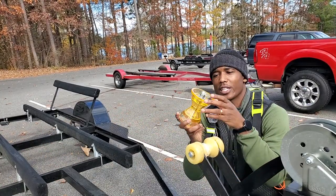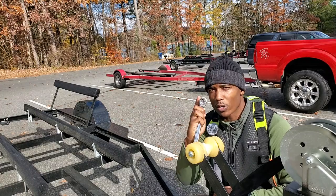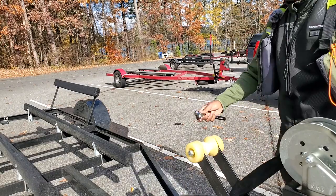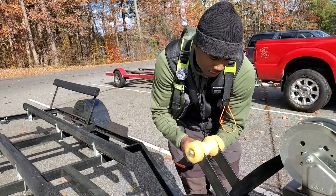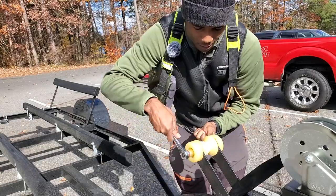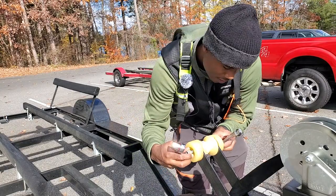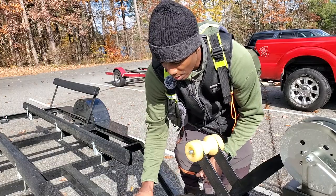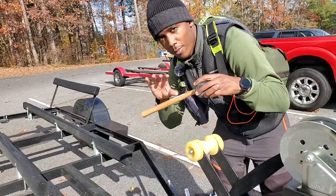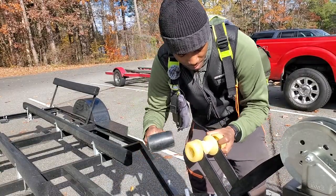I'm going to take the old one off and get the new one installed. It looks like this is going to be a three-quarter socket on one end and a wrench on the other end — three-quarters. I had to put my boat in the water to do this properly. Let's go ahead and get it loosened and taken off. I brought my rubber mallet so I can hammer everything out and knock loose the sediment.